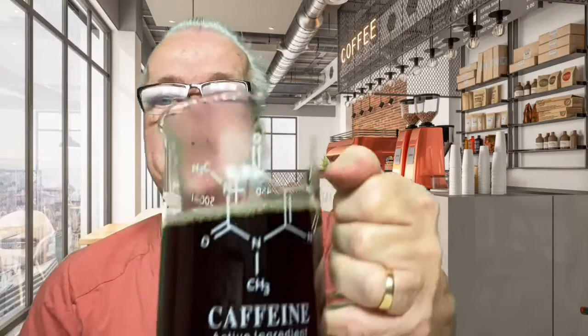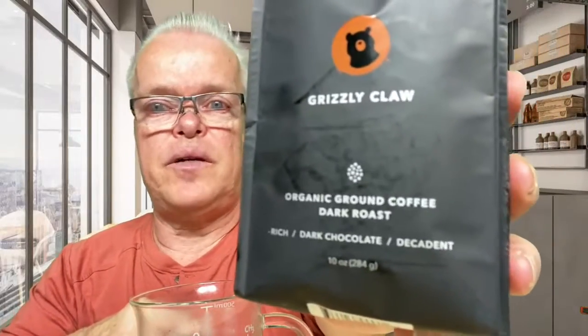I hope everybody's doing well this morning. Thank you for joining me on Facebook Live. Hey Moses, how are you today? Thank you for joining me. I'm having Kicking Horse Grizzly Claw — try this and see what it tastes like. It's an organic ground coffee and it already came ground. Normally I grind my own, but it came ground already, so I'll give this a try. This one was about $5.99 at HEB.